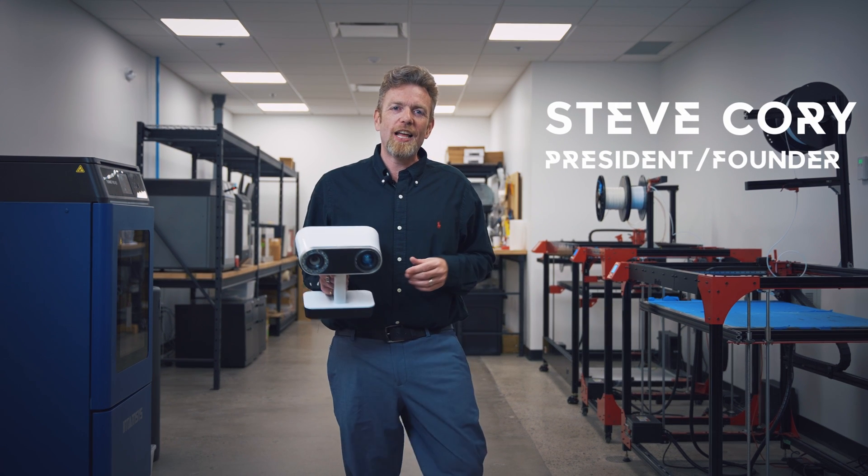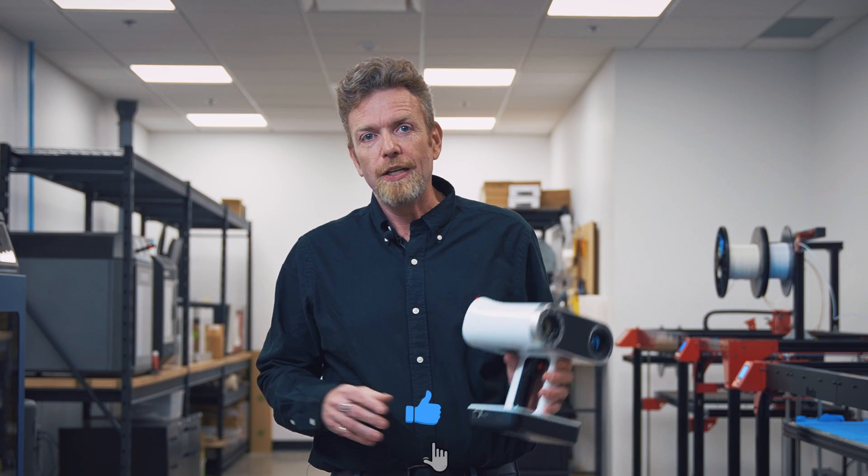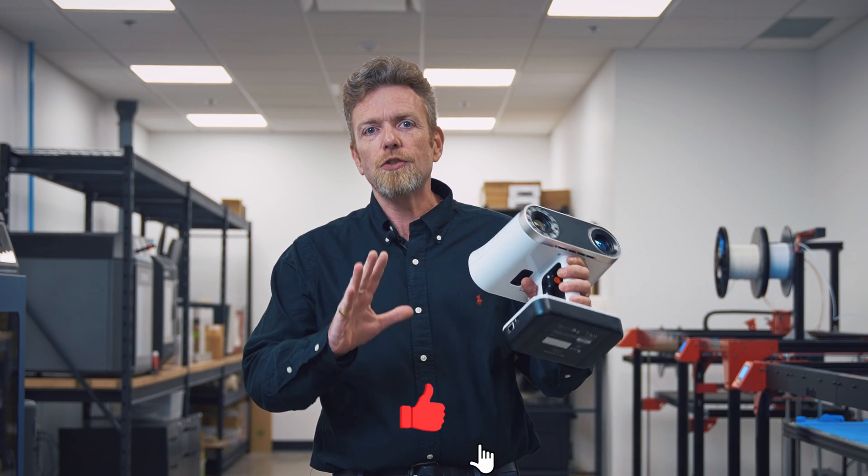Hey, it's Steve from Objects Unlimited. Today I'm going to talk to you about one of my absolute favorite products, the Artec Leo. This is a handheld wireless 3D scanner.